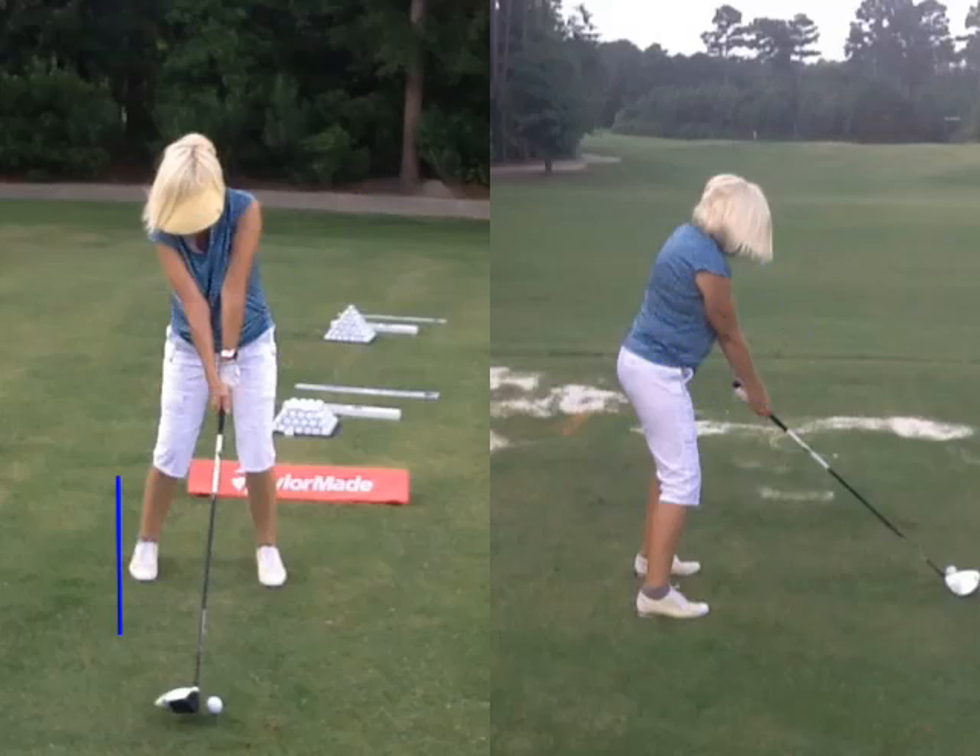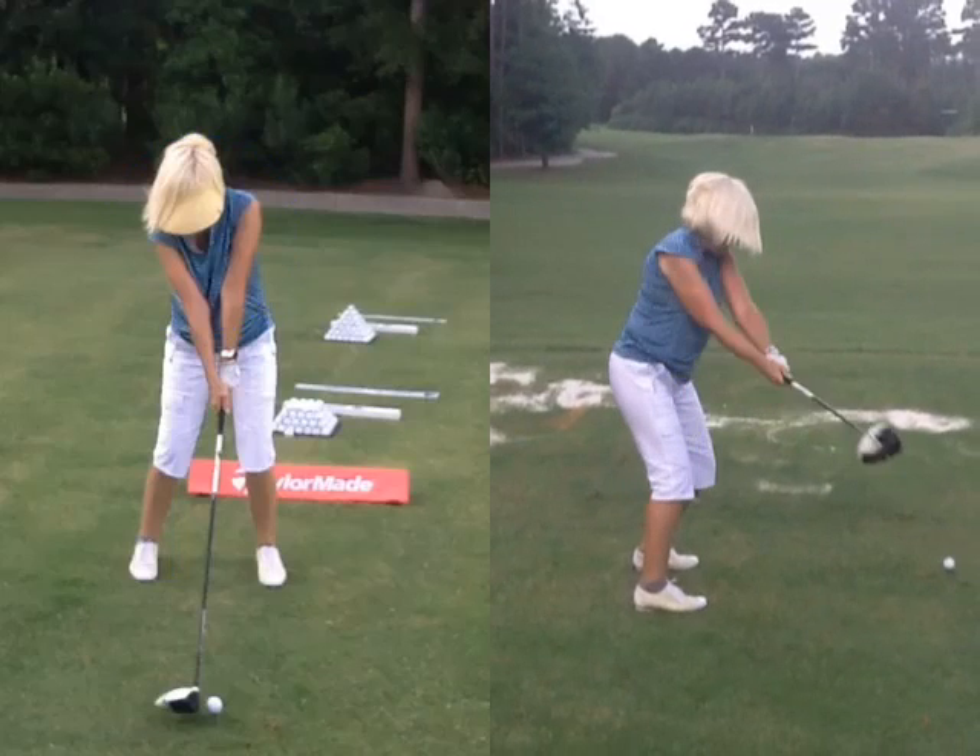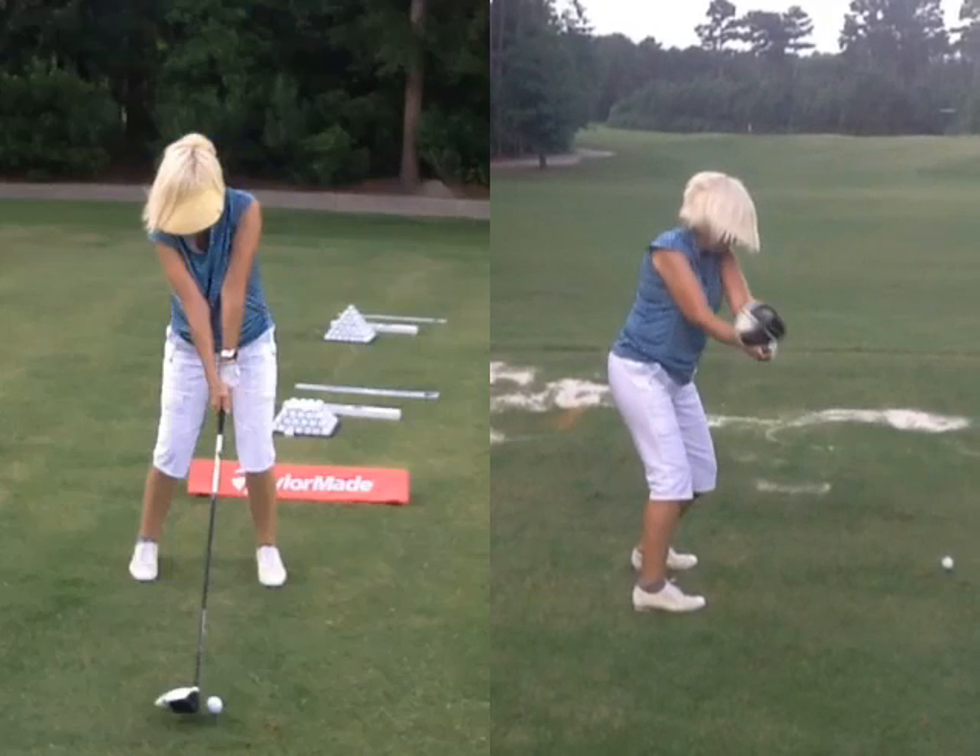That's good position right there for maybe a five iron. As we start to take the club back, our whole goal is to turn the upper body and brace the lower body. So as we go back we're trying to make a good solid shoulder turn around the right post — which is your right leg — keeping the weight on the inside. I like how you take the club back and get good width. The club might go a little outside, but I'm not going to change that. Our whole goal is to get our left shoulder over our right thigh.